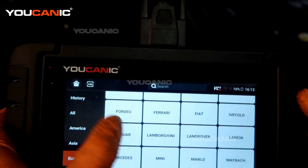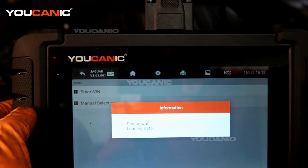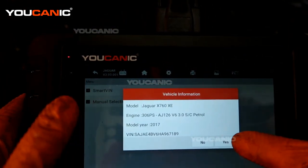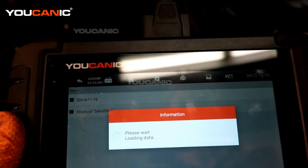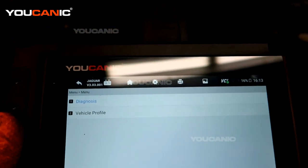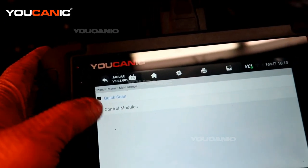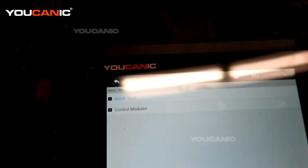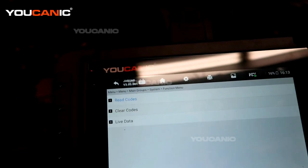We'll go into diagnostic and select the vehicle, which is a Jaguar, then use the smart VIN — it communicates with the vehicle and gets our VIN number information. Your vehicle has to be on in the run position but not started to read the codes. We'll go into diagnosis and do control modules to select them instead of the quick scan. Quick scan checks every module, but we just need the engine module and the powertrain.